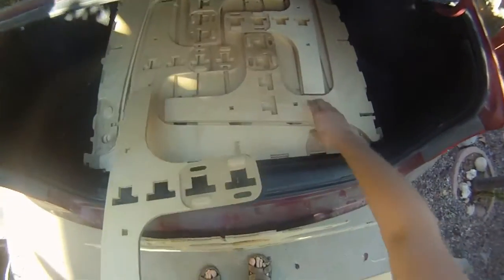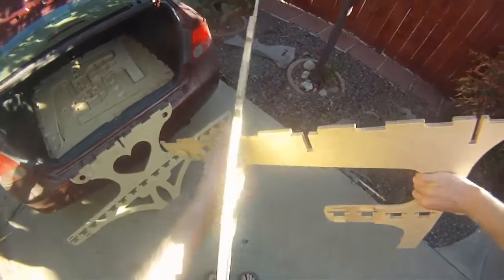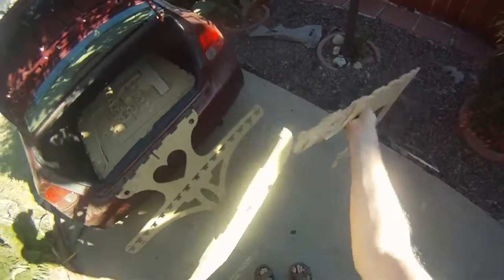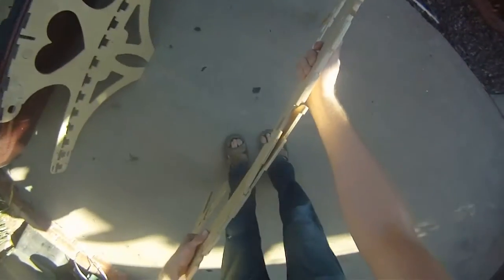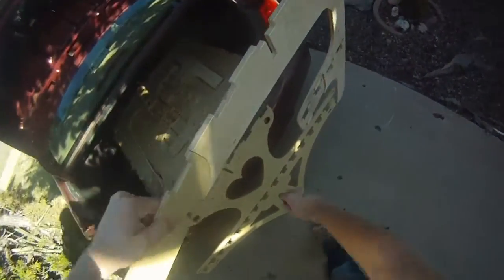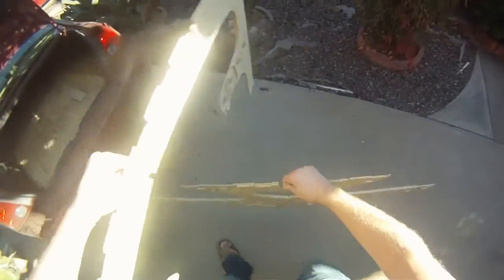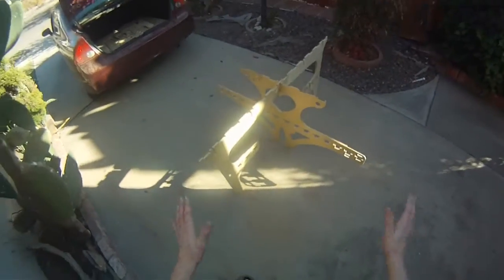Now you grab two of the side legs — there are eight side legs. Similarly, you just link them together, like so. And then you can hold it just like that. This is the center of the bed, so if you put it approximately where the bed is going to be, that part will be freestanding.